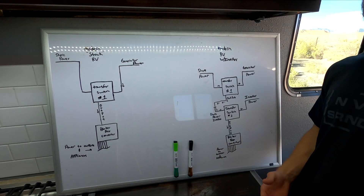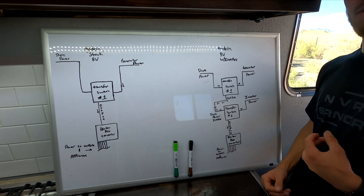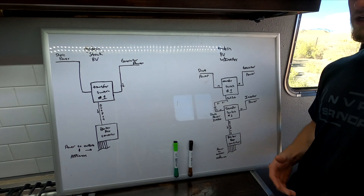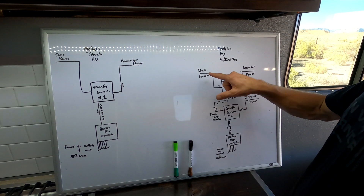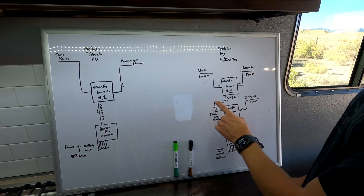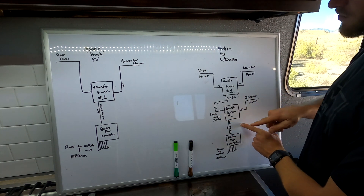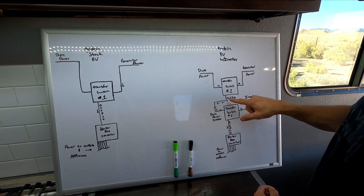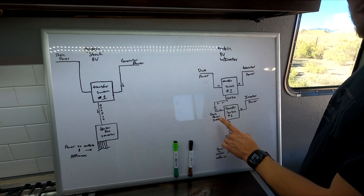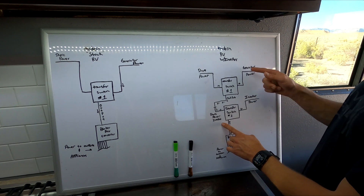Now let's say you purchased an inverter and want to install it in your trailer. What I would recommend — and I'm sure there are other ways — is that this is probably the easiest and safest way, although it is a little more expensive and a more in-depth install. Basically, you have your stock transfer switch just like shown in the diagram. The output comes down, and then between the first transfer switch and the breaker box, you install a second transfer switch.